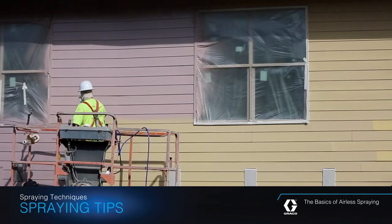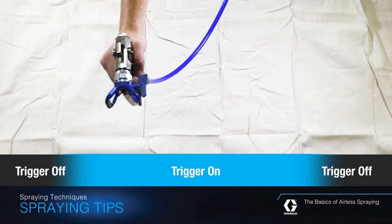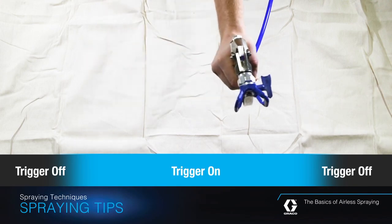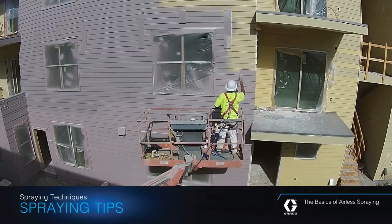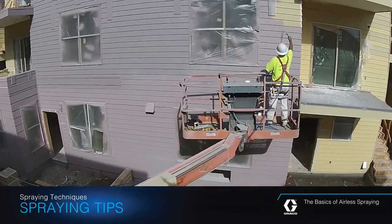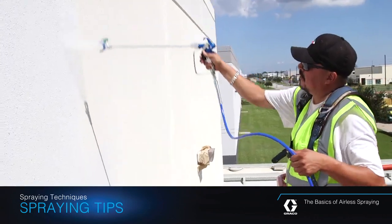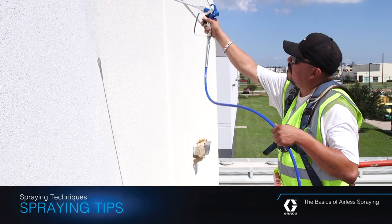When spraying, hold the gun slightly beyond the area you want to spray. Begin moving your gun and then squeeze the trigger while the gun is in motion. Likewise, don't stop the gun's motion when you release the trigger. Instead, release the trigger while the gun is still in motion. This technique prevents blotches of thick coating at the beginning and end of each stroke.